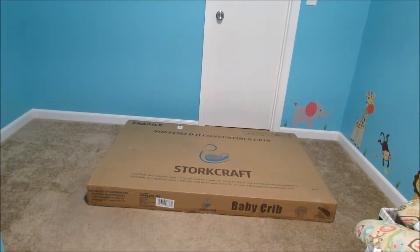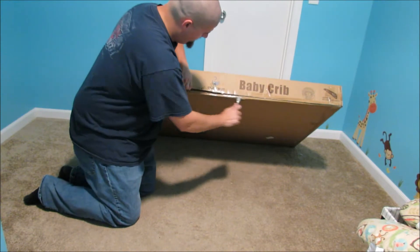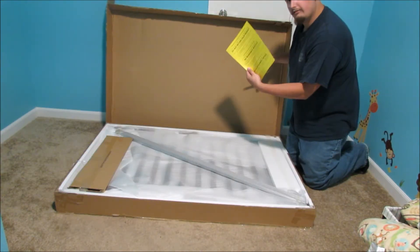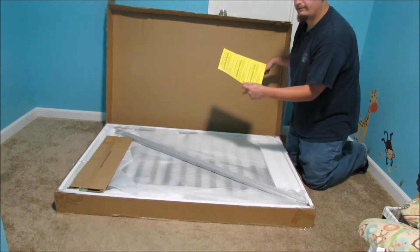So the first thing you're going to want to do is open up the box. Do not return your product — ever. They don't want it.